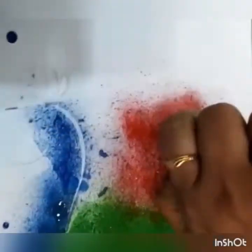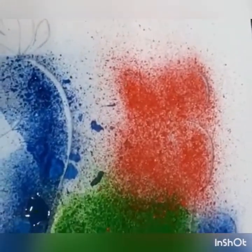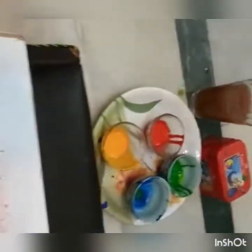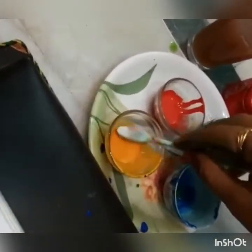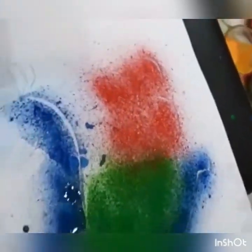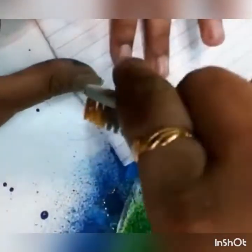Look, it's already looking so beautiful. Now we are going to take the yellow paint — wash the brush before doing it. I am going to use yellow to make the beak of the peacock.